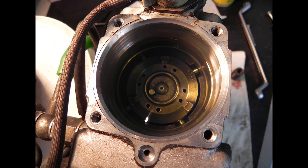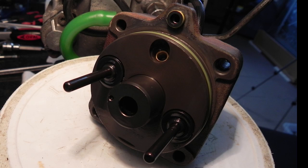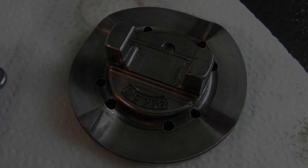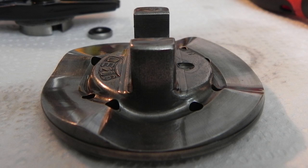Here we have some pictures of how it looks inside. The head again is in perfect condition, as you can see. The complete pump body has no marks on the walls or anything, and the angle of the couple is also in perfect condition.